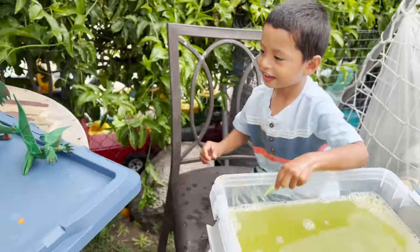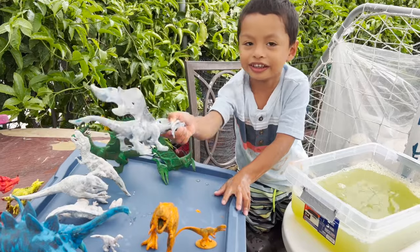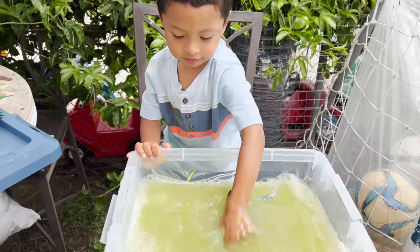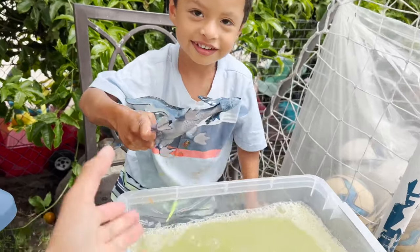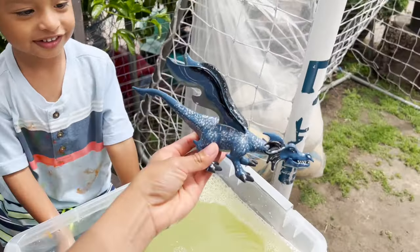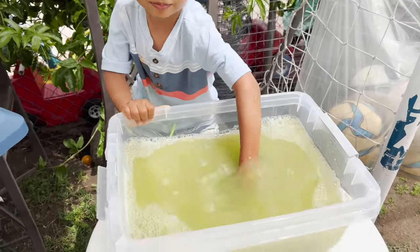Okay, let's do our next dinosaur. I'm going to do this blue. A white! Looks like a dragon, but what color is it? Let me see. It's a blue dragon. We have another green dinosaur.